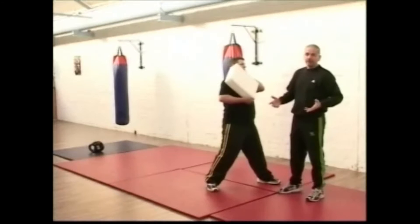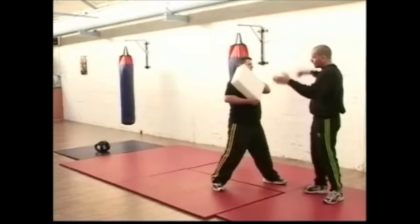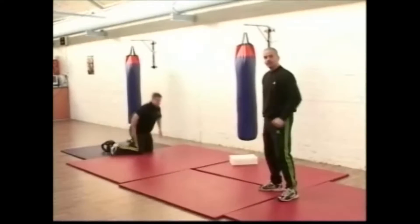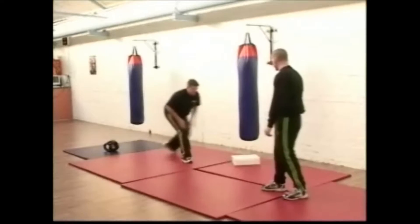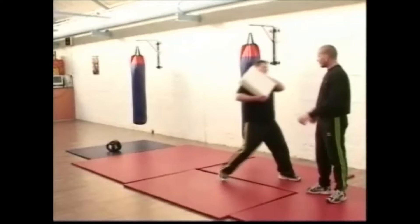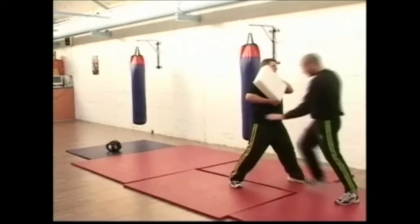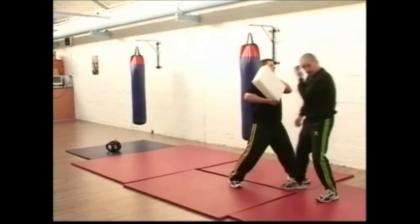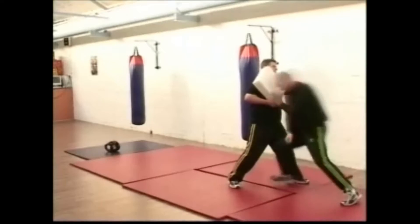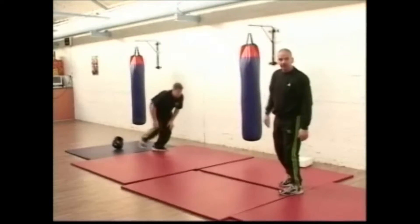We recommend you start lightly — about five to ten percent power. You knock the hands down, come in, and you see the impact. Then you go in faster but cut the power right down, so it's the speed without the force — just imagine the full strike without the power.